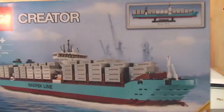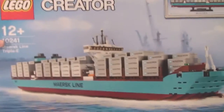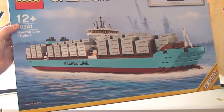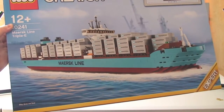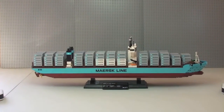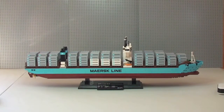One thing I do want to point out, before anyone asks: the ship does not float. This is purely for display purposes, or it can be used on carpeted surfaces — there is some playability on a carpet, so that you do not scratch it on a wooden floor. So let's have a look at what I think is a pretty fantastic looking ship.